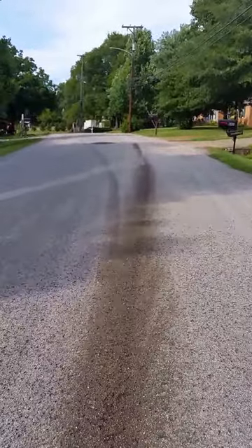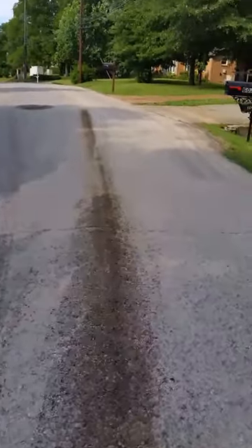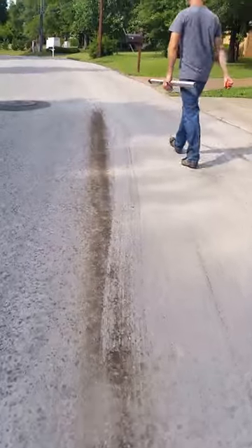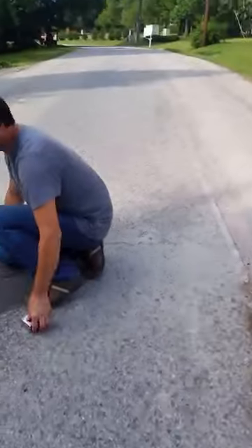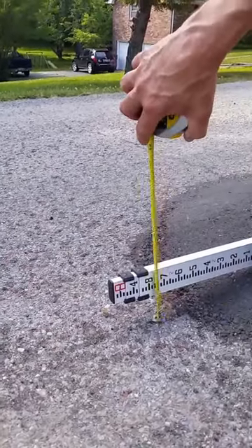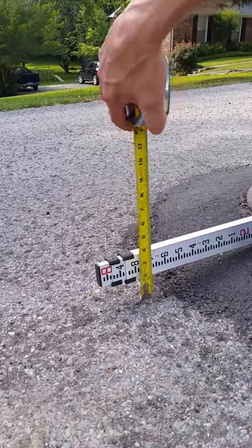That's how you measure it. Let's measure this one just for the heck of it. And you can see the oil — it continues. Let's measure this one. Now this one looks more like it's probably right. This one's about inch and five eighths.